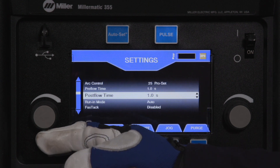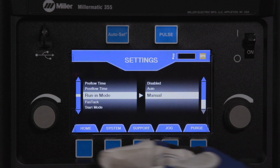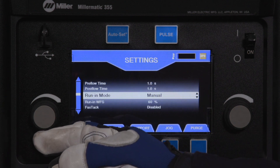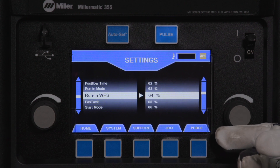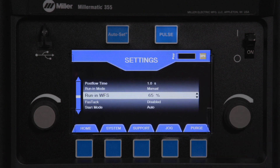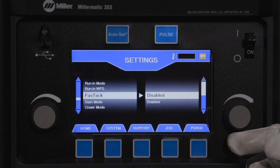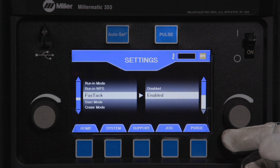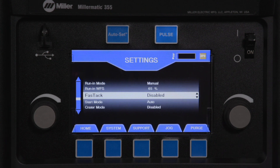Run in is the speed of the wire prior to the welding arc being struck. Auto is the default setting; the other options are disabled or manual. Manual settings range from 5 to 150 percent of the welding wire feed speed. Fast tack reduces the arc start time by automatically increasing the run-in wire feed speed when doing repetitive arc starts. Default setting is disabled.